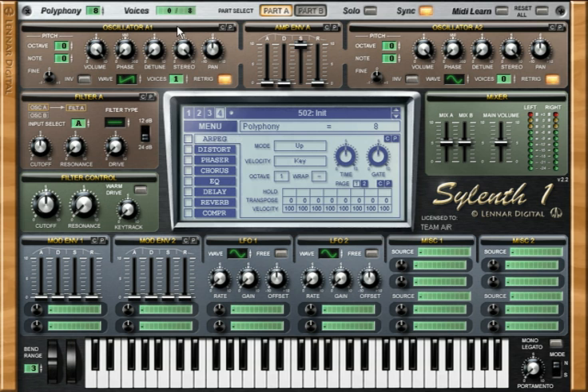This is oscillator A. Part B is oscillator B2 and B1. We'll be using the first part. The first thing we should do is leave the polyphony at 8.